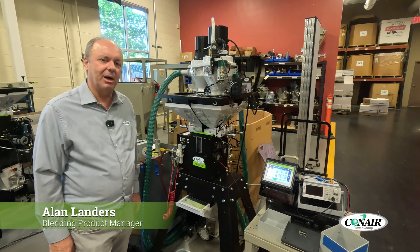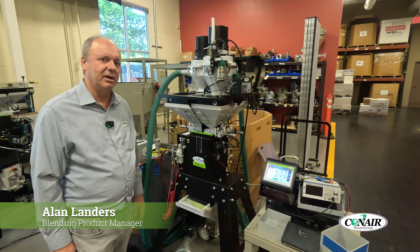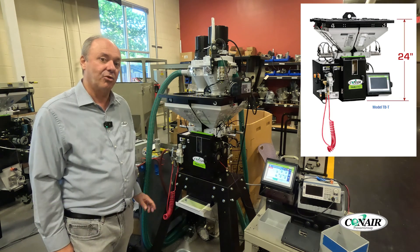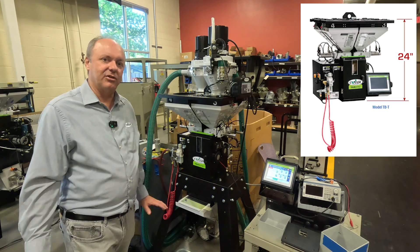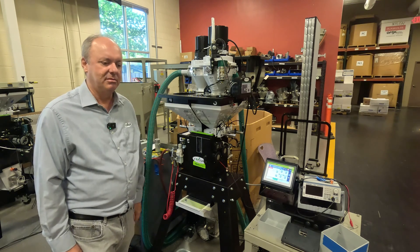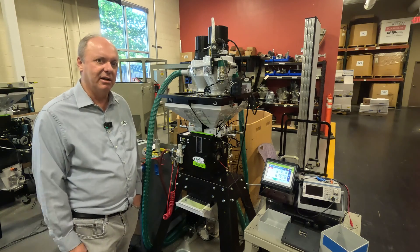Hi, I'm Alan Landers, Blender Product Manager for Conair, and I have the TBT, our smallest blender, in front of us. I'm going to take you through how to drain the materials when you have a process change — maybe you're changing from a nylon to a PPA or something like that, and you need to drain the hoppers.